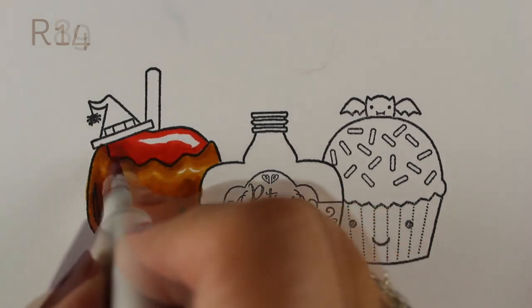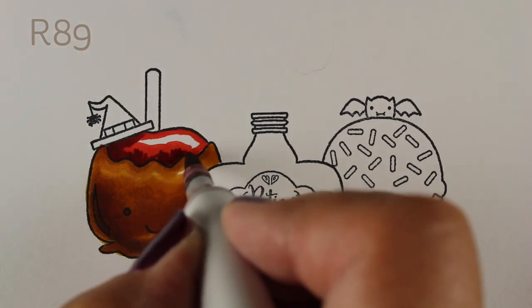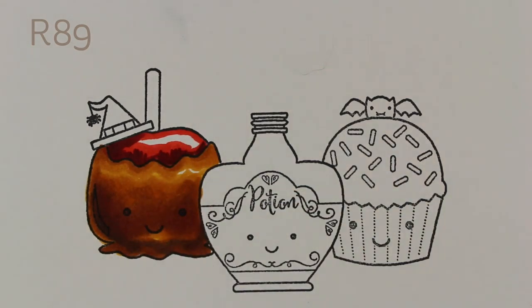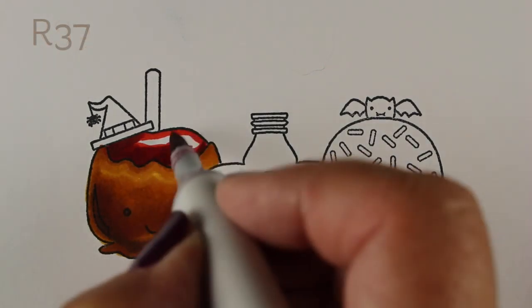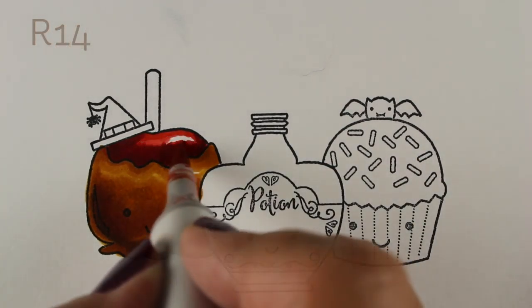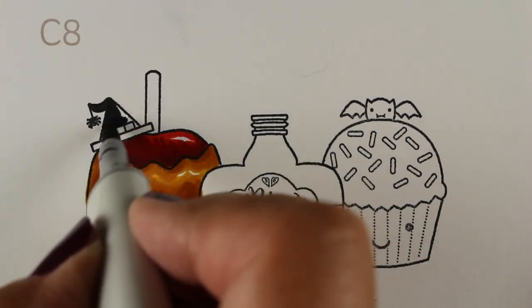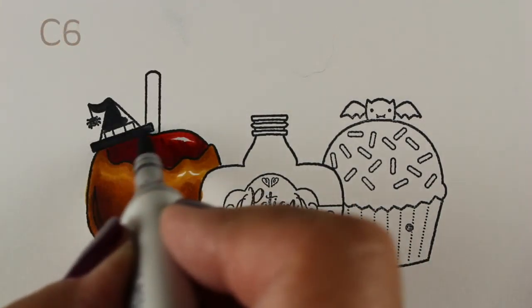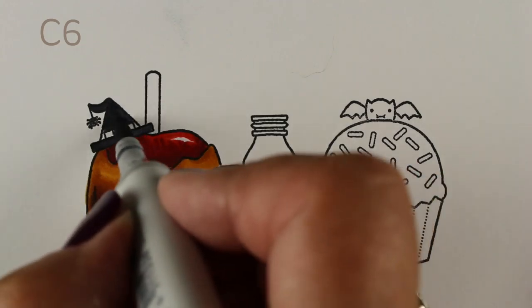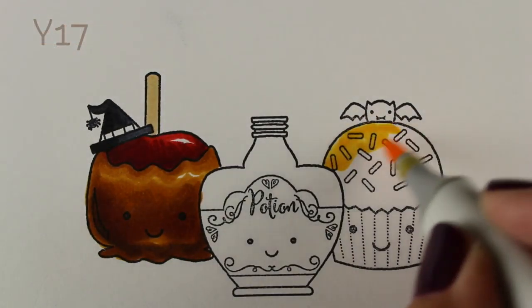On the apple, I want to have a highlight on it. I was debating whether or not to do some texture in the apple as well, which is why I was trying to do little lines — decided that looked really dumb. There's just not enough room in there to do much in terms of texture, so I ended up covering up a lot of that with my red markers. Now I'll color the little hat that my apple is wearing and the stick, and then move on to the cupcake.